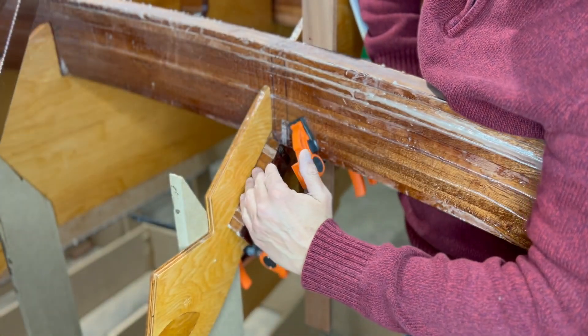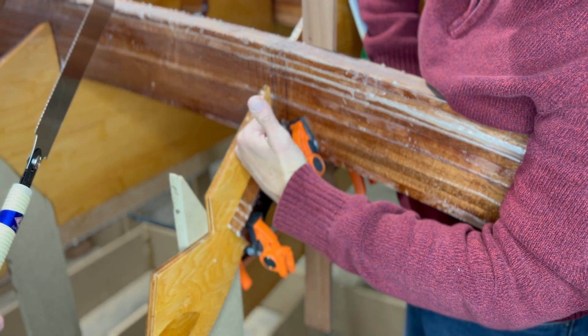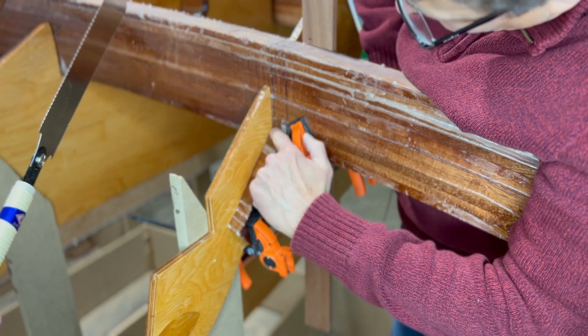The reason I put this guide board in here is that the stringer comes at an angle, so you'll know not to go too far down. You'll see the line where you're not supposed to cut below.